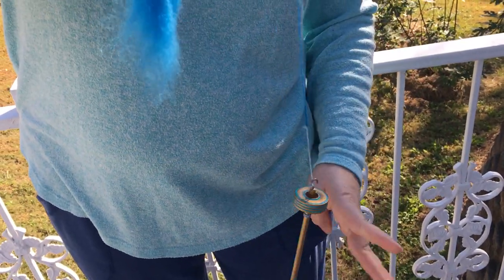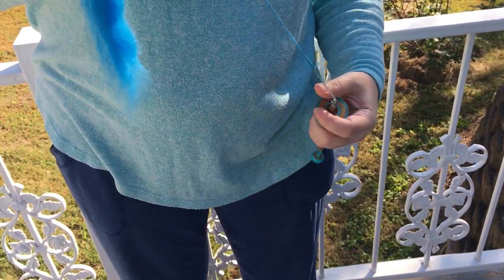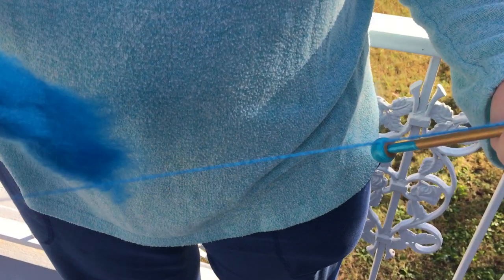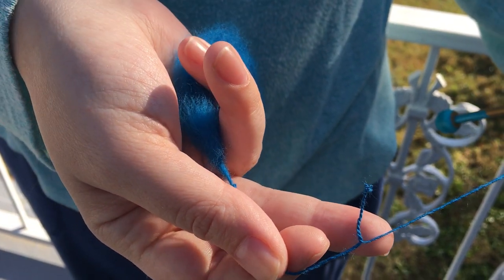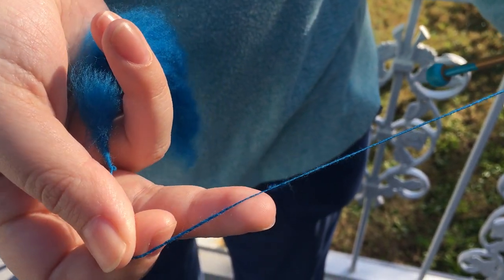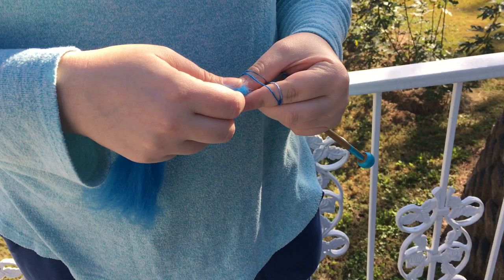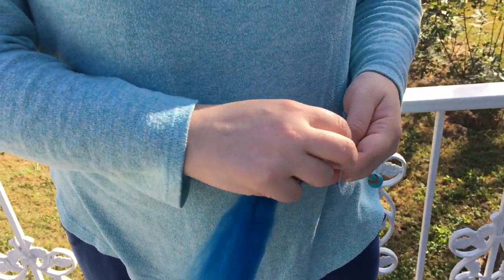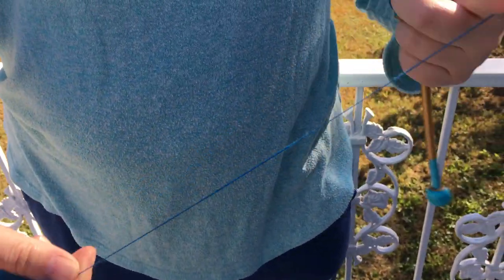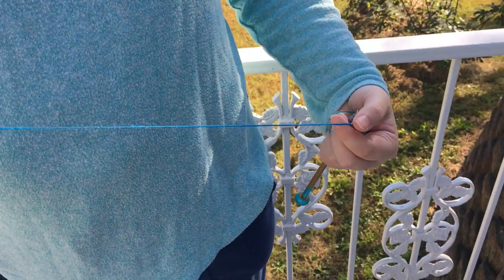If it has too much twist — let me see if I can give you an example — it will start to look very very shiny and it will start to corkscrew. You see where it's just going all crazy there — that's a little bit too much. All you have to do to solve that problem is park your spindle, pull out more fiber, and let that extra twist travel up and create more yarn. You'll find the right happy medium for your yarn.